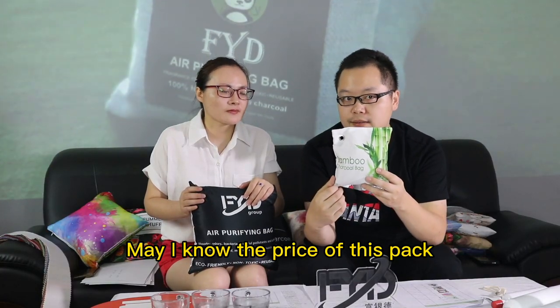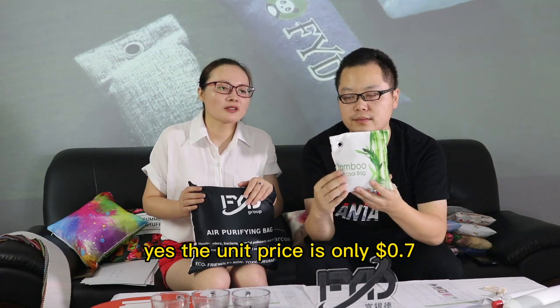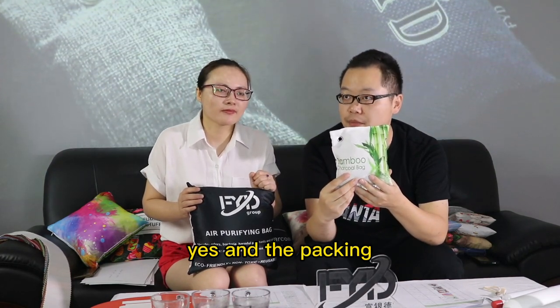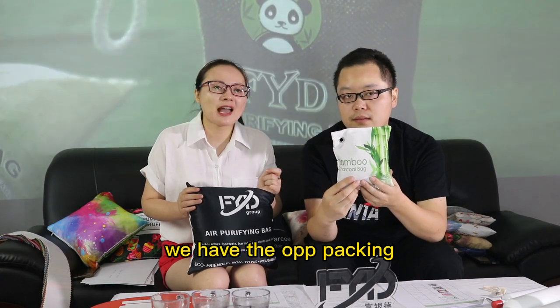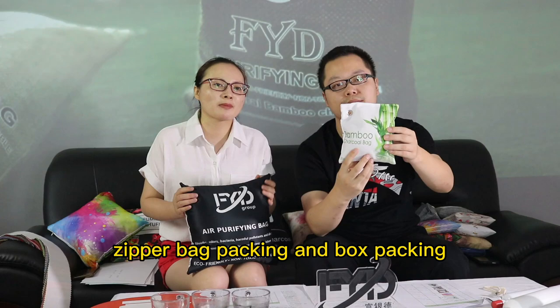Men know the price of this bag. Yes, the unit price is only 0.7 US dollars. And it's packing — we have the OPV packing, zipper bag packing, and box packing.